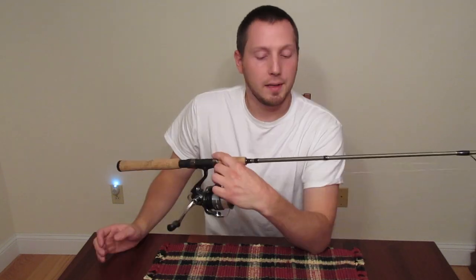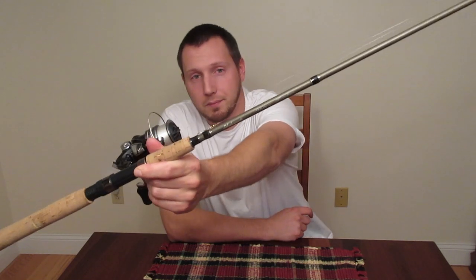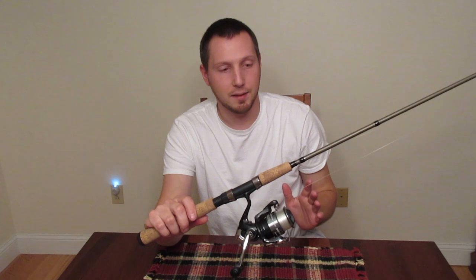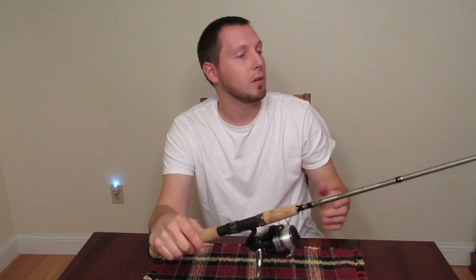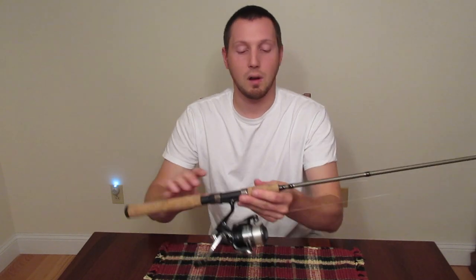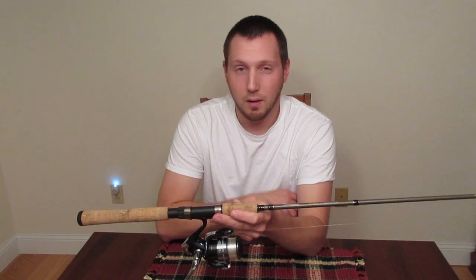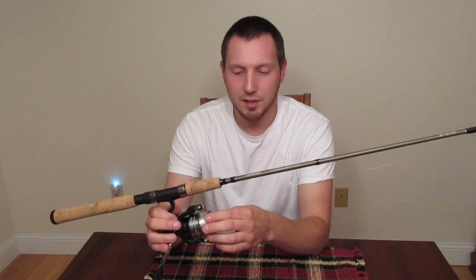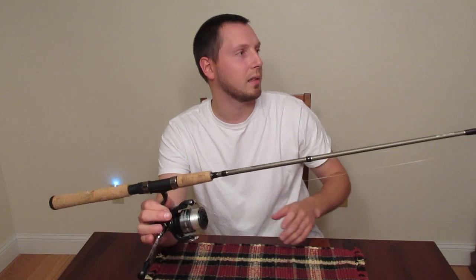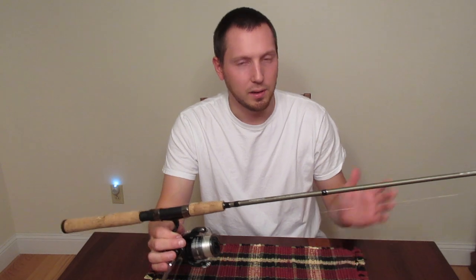So this is the rod here. This is the Shakespeare Micro Series. They make this rod in a bunch of different sizes and different weights, mostly centered toward panfish and trout fishing. This rod right here is the one that I would recommend the most out of the whole series. Some of the other ones I didn't really like the action of — they were really kind of not that great.